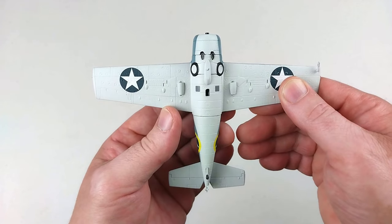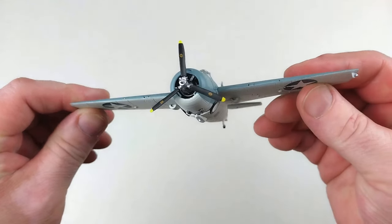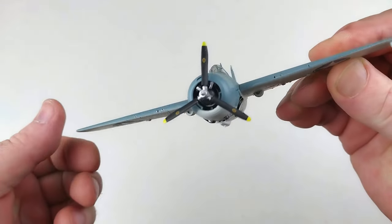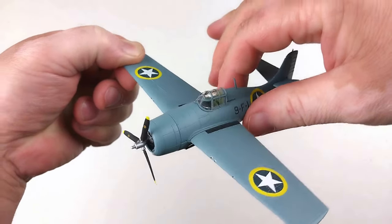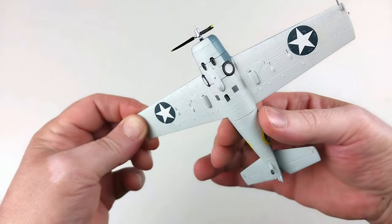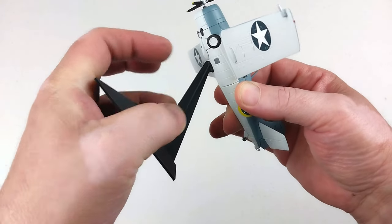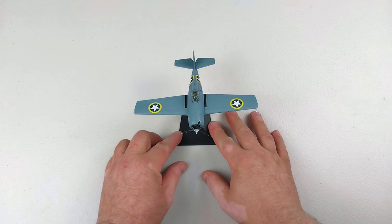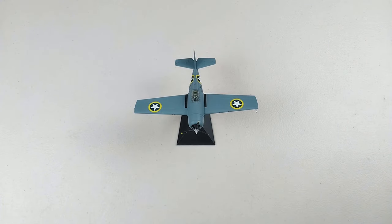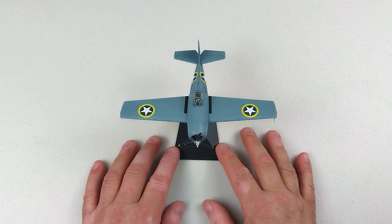This is set up for in-flight, so predominantly all we need to do is put a propeller on. There's also a little aerial you just put on there and that's all the assembly you need to do — ready to go in-flight. You just put your stand in the stand hole and place your Wildcat on the deck. That is a job done and it's a pretty cool looking little model.